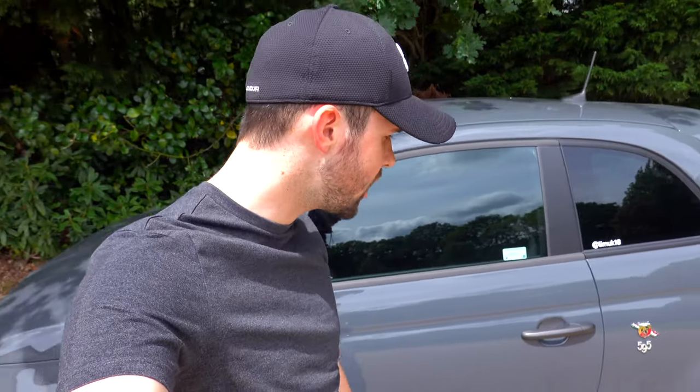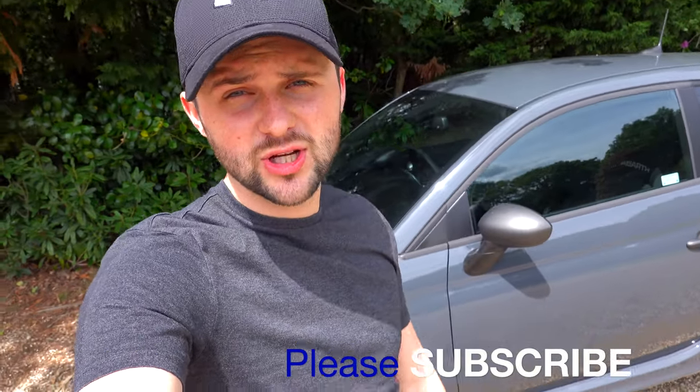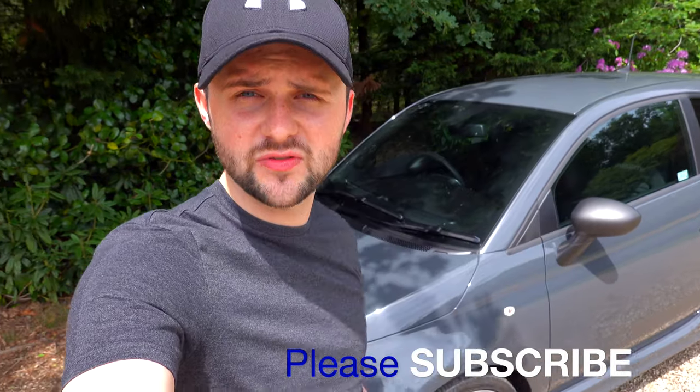Well, that's it. I hope it's been insightful to see what the automatic 595 Competizione is like. It's a weird one — you definitely need to drive it before you buy. I'd probably choose the manual if I were choosing again. Please subscribe to the channel, like the video if you enjoyed it, and comment below to tell me what you think about this automatic gearbox. I'll see you soon.